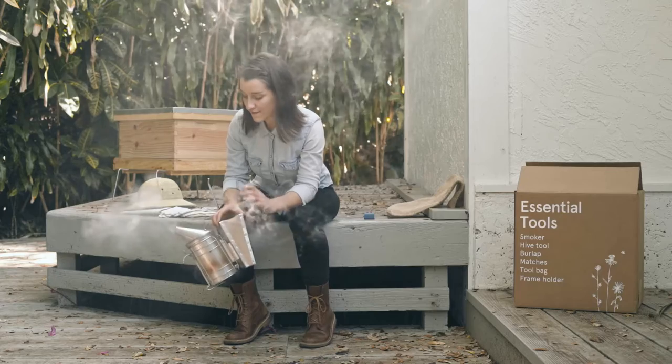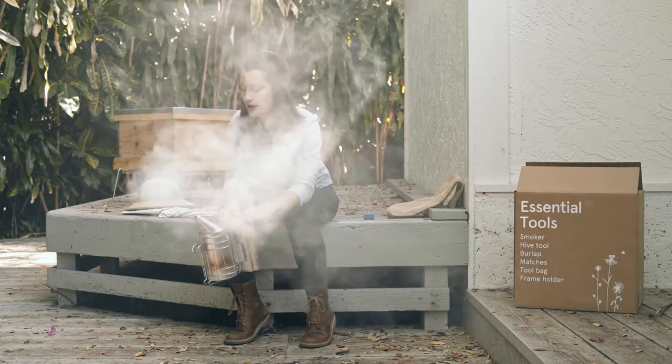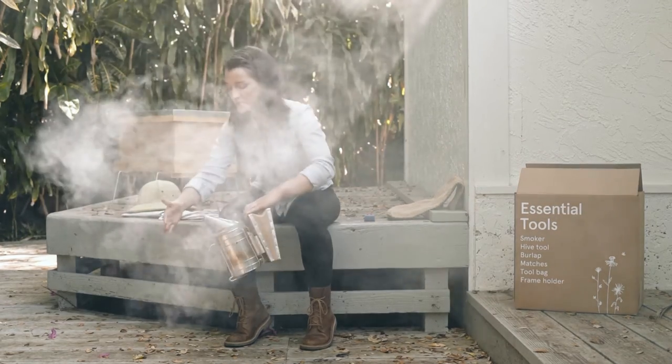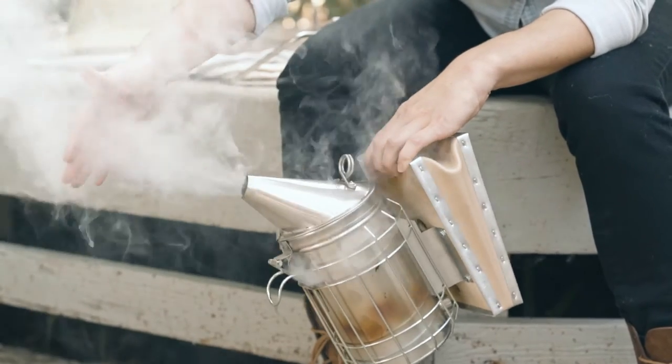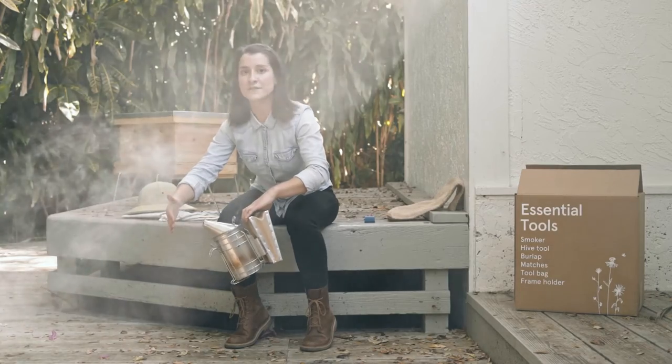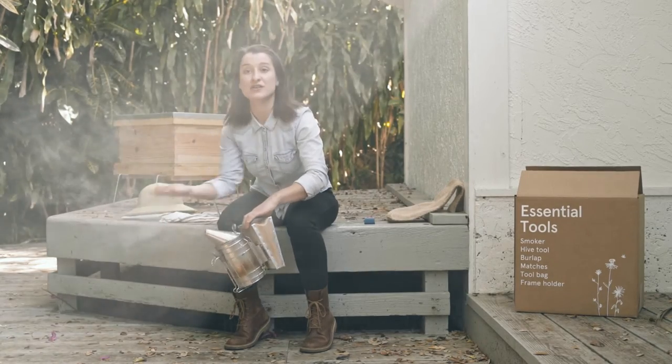I mentioned burlap, but really it could be any sort of natural combustible you would have at hand, like branches, dead leaves, or even straw. Finally, when you reach a really nice, dense, white smoke like this, you want to test it on your hand first, because if it's too hot for you, it's definitely too hot for the bees. You don't want to agitate them, or worse, hurt them.